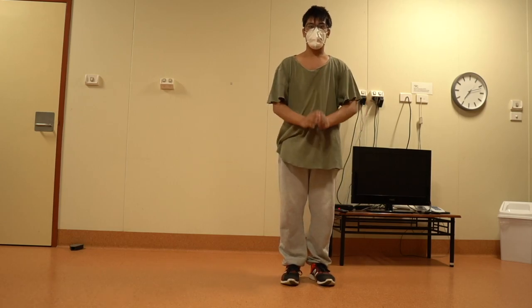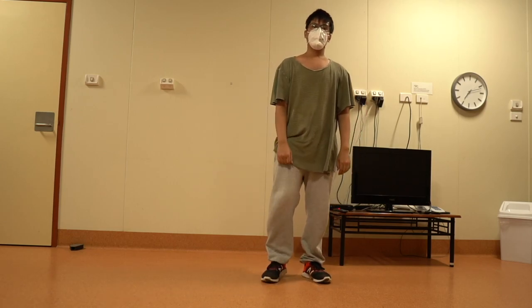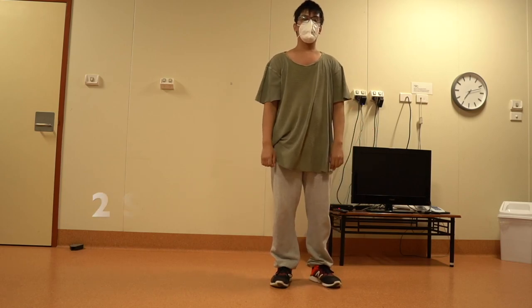Today we are going to learn about the 2-step, body roll, and cabbage patch hip hop dances. Let's start with the 2-step.